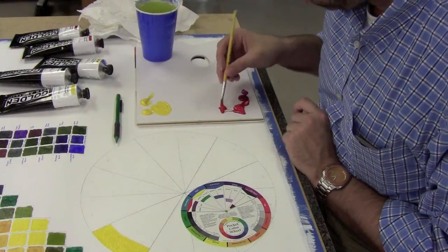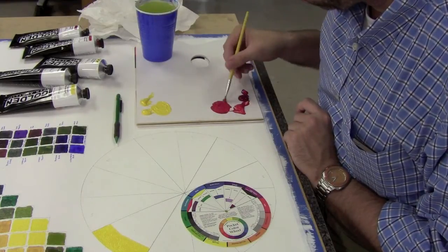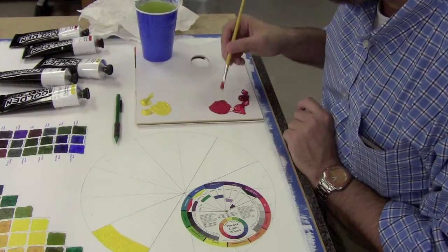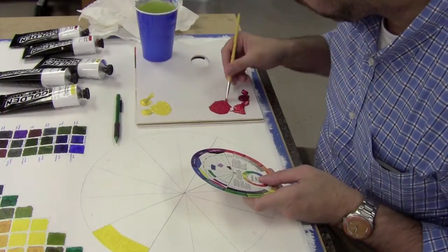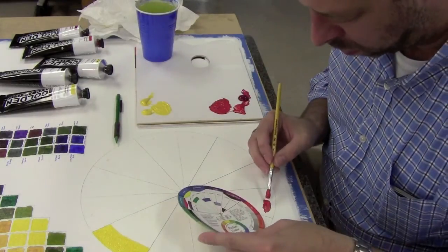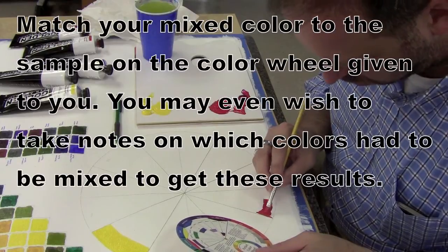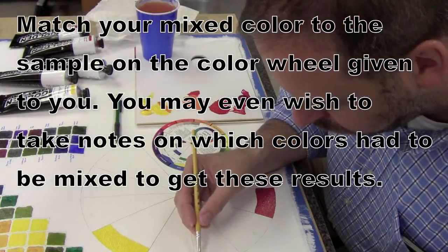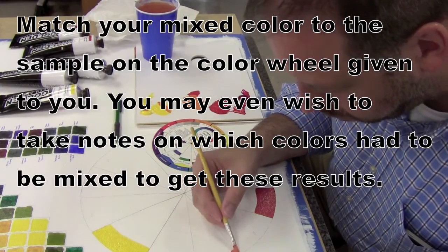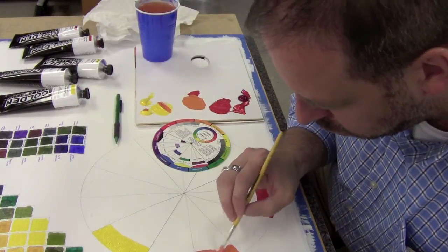I'm doing the same thing with red — mixing to get a primary, which is kind of counterintuitive. You have cadmium red, which is more orange and warmer, and you have alizarin crimson or quinacridone magenta, which is cooler and more toward the purple side. When I mix them together, I get more of just a primary red, and that's what I'm putting down. You can't just squeeze out one of your reds or yellows or blues and have it be the color on the color wheel — they don't really come that way. This is a way to help you learn how to mix things together.